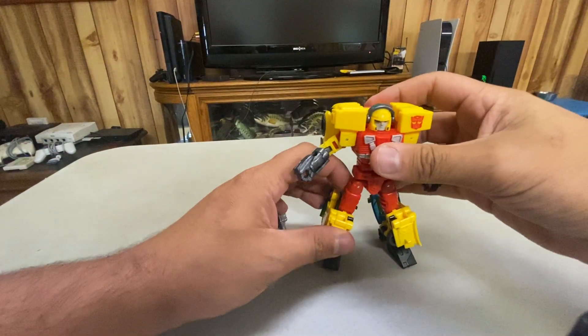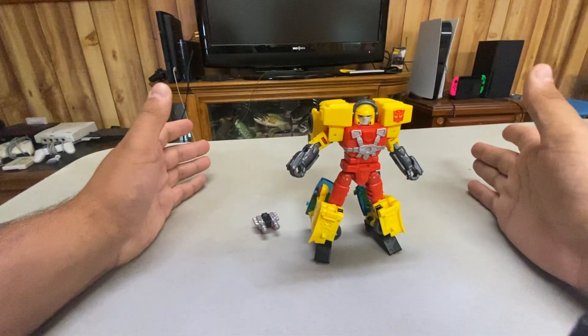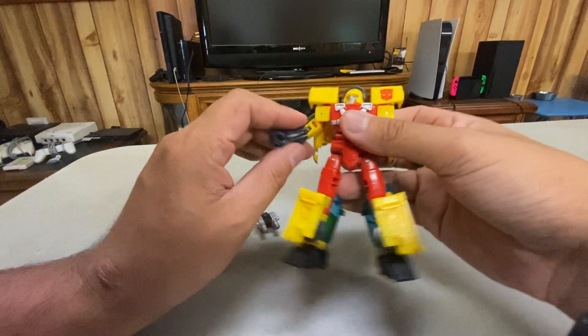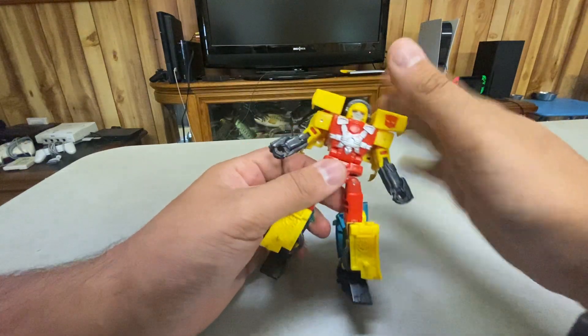Like I said before, this is leaps and bounds better than any Hotshot we've ever gotten. That's not me saying this figure is amazing, because he's pretty much just kind of okay. But compared to every other Hotshot, this guy's great in terms of other Hotshots.